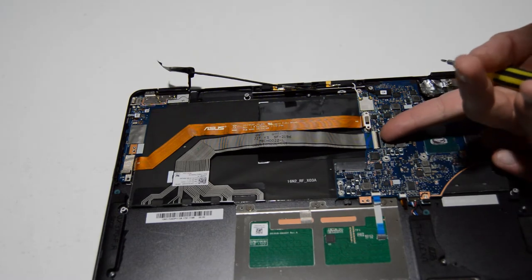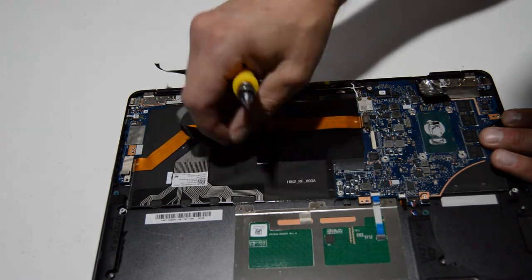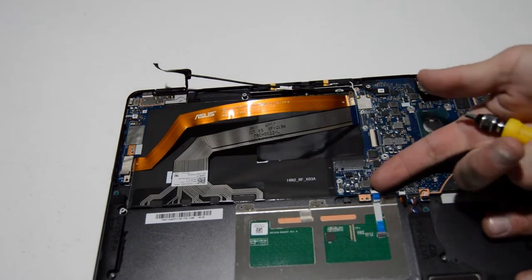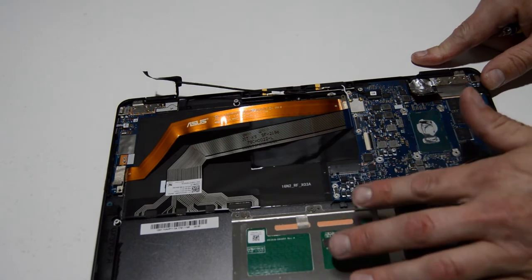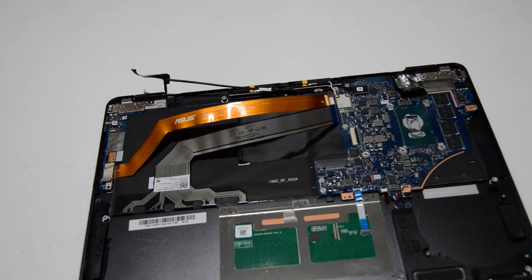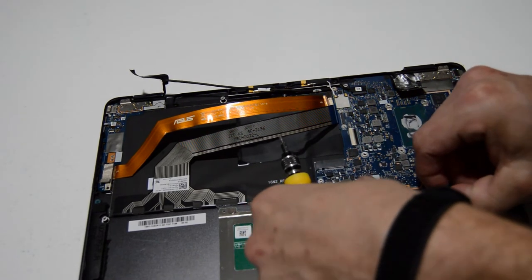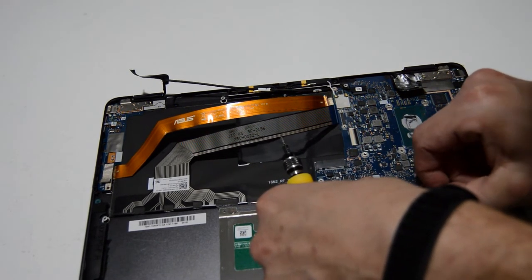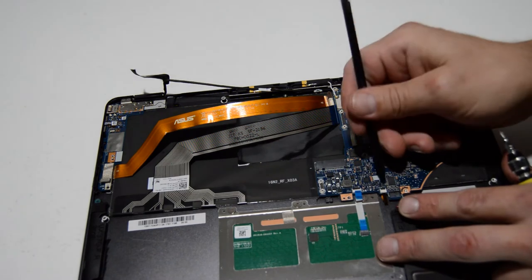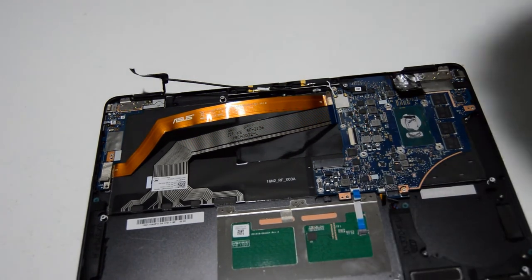For the keyboard ribbon, we're going to flip up on that little retainer, then slide that ribbon out and flip it back down to keep it safe. Same for the touchpad — we've got that one little connector right there: flip it up, pull the ribbon out, and push it back down. This type of connector is going to come straight up and off, so we're going to use a small tool underneath and push up on it until it disengages from the motherboard. Looks like there's another tiny connector here — same deal: flip up, pull the ribbon out, and flip back down.